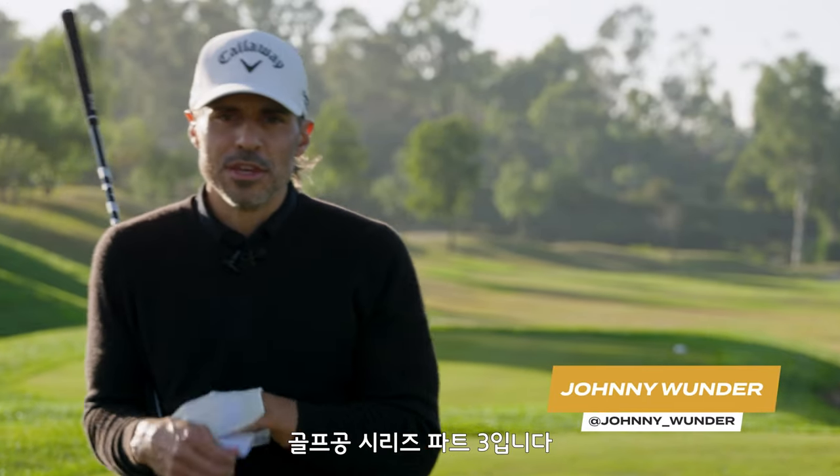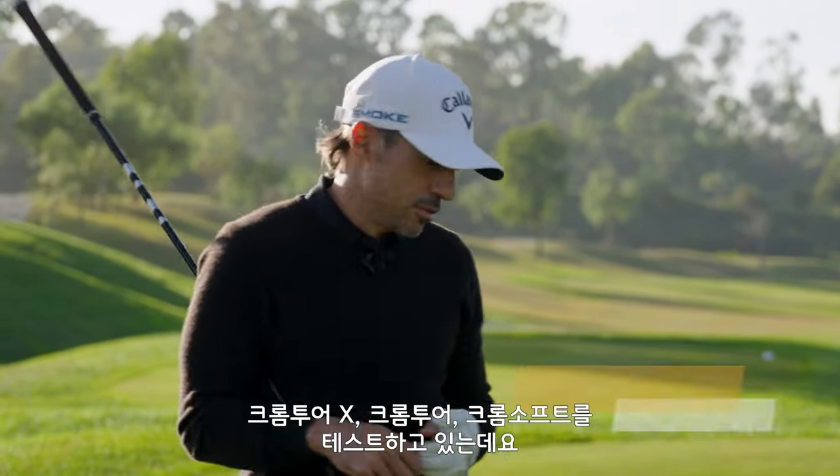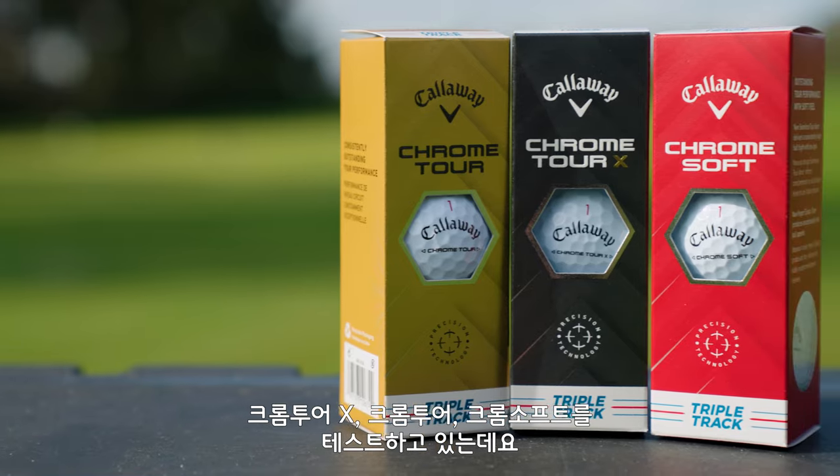World of Wonder. This is part three of the Which Ball's Right For Me series. We're testing Chrome Tour X, Chrome Tour, and Chrome Soft.